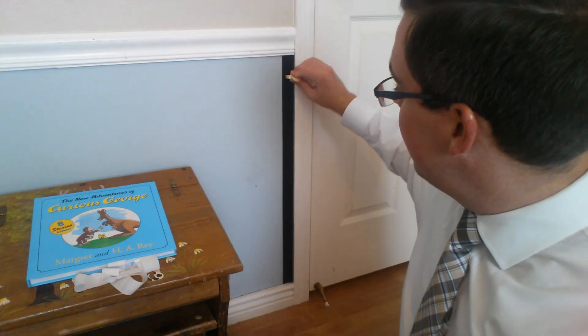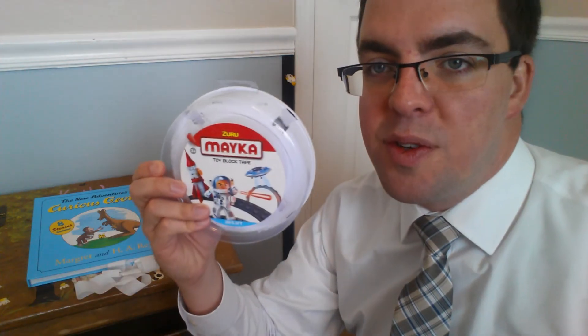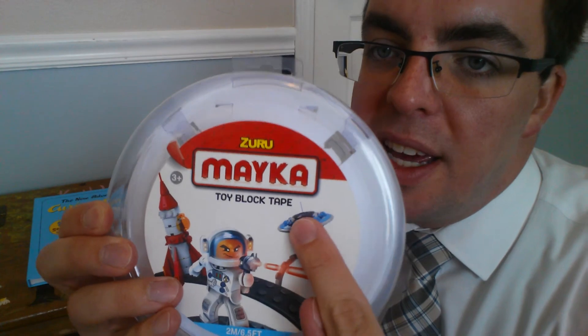I'm going to stick Sensei Wu back on here — he is on his way journeying up to the mountain to seek more wisdom. Link in the description below to where you can pick up the Maka toy brick tape. Unfortunately for them, it's probably just a matter of time before the actual Lego company comes out with their own version. It says all rights reserved, patent pending, but I can't imagine that Lego is very happy about this. Watch for that disruptive innovation to be re-appropriated or at least just acquired by Lego.